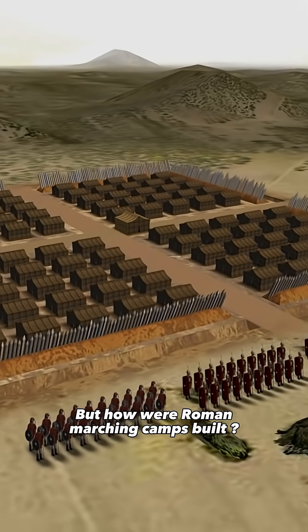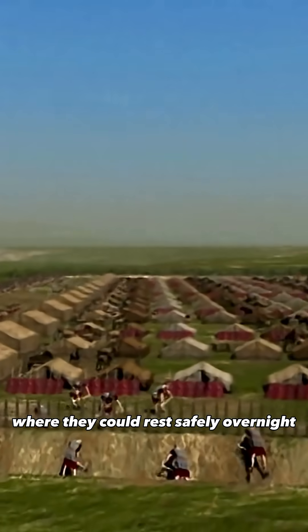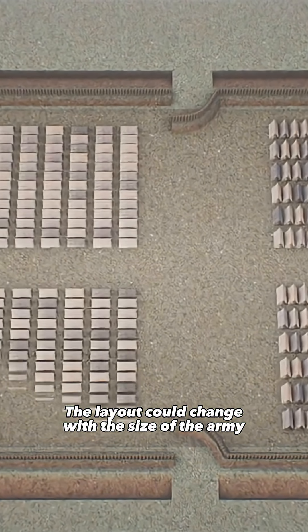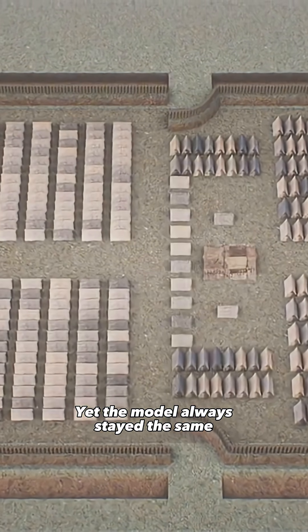But how were Roman marching camps built? At the end of each day's march, the soldiers built a temporary fortified camp where they could rest safely overnight. The layout could change with the size of the army, the terrain, or the situation, yet the model always stayed the same.